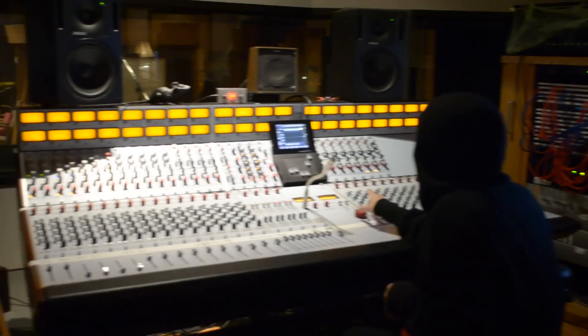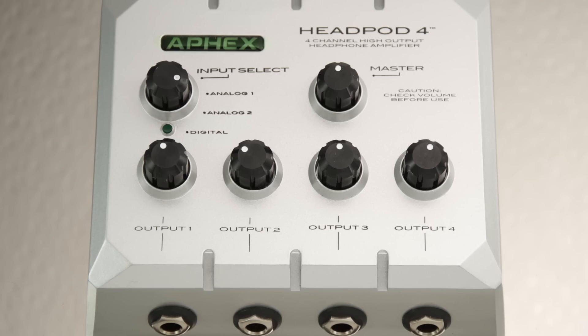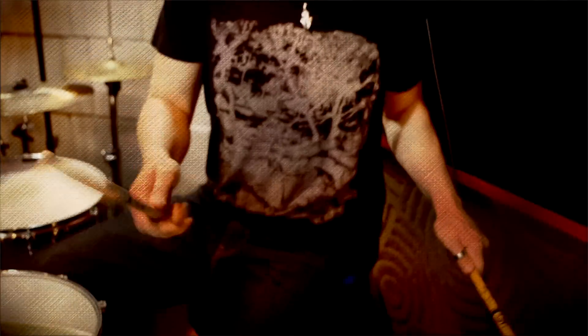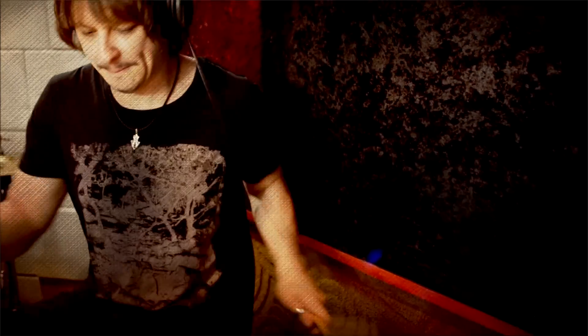From the recording studio to the stage, from broadcasting to the classroom, the Headpod 4 will provide the best headphone monitoring solution available. Even if you only need to use one set of headphones, the improvement in detail, clarity, dynamic range, and sound quality, along with an abundant amount of headroom, will allow you to hear properly and monitor your source more precisely.